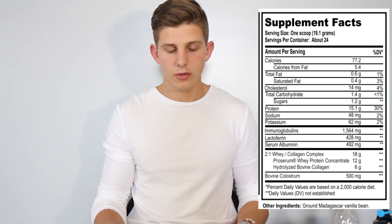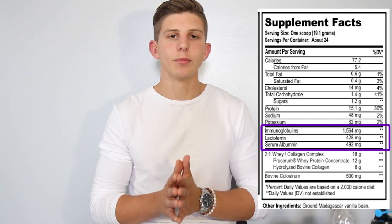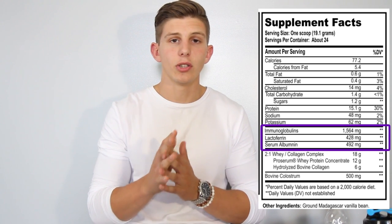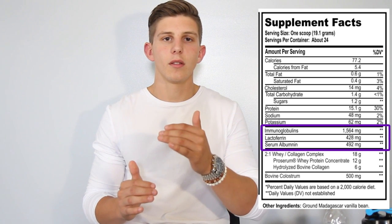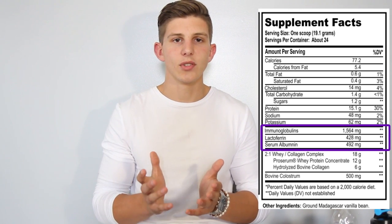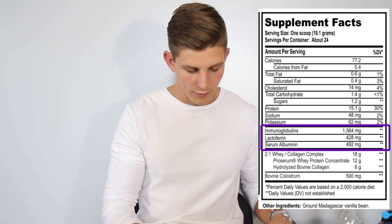Then we get into the other nutrients that come from the collagen and the colostrum, and those are things you might not have heard before. Immunoglobins are the antibodies in your blood that fight off diseases and keep you healthy. Most people don't realize that whenever you do long periods of intense training, it actually lowers the levels of immunoglobins inside your blood. So increasing those levels with the grass-fed cows, which have more, and the colostrum — that first milk — is going to keep you healthier so you can continue to lift without taking days off for being sick.